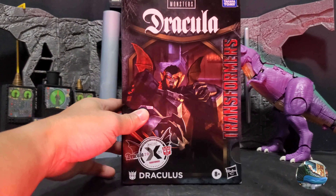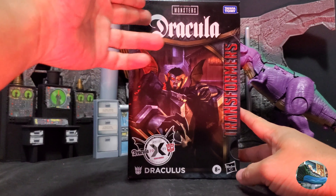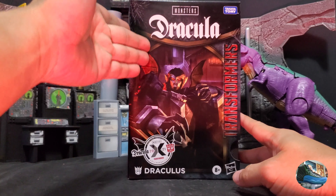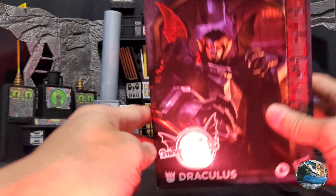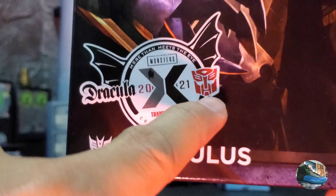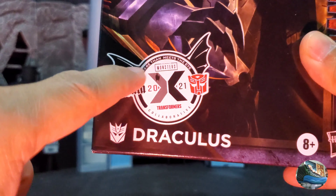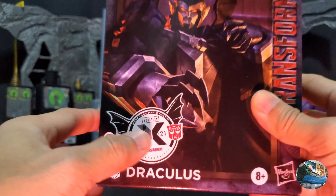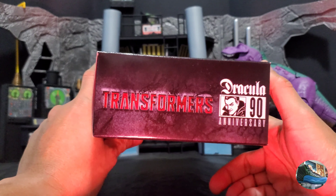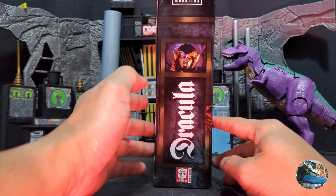As you can see here, we have the packaging for Dracula's, and it's a really awesome packaging. You have the Monsters logo and Takara Tomy Transformers at the side, and it's Dracula. At the bottom it says Dracula X Transformers, so it's a collaboration between these two companies. It says 'More Than Meets The Eye' Transformers, and his name Dracula's on the top. You have the 90-year anniversary of Dracula Transformers, and on the other side an awesome artwork of Dracula.